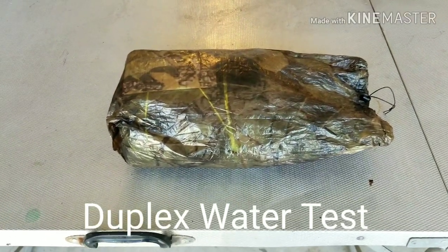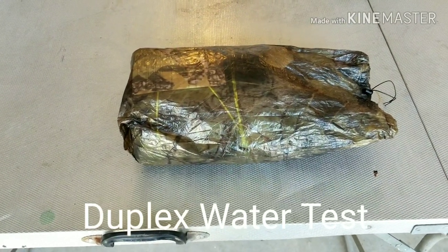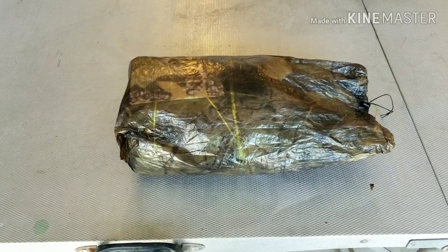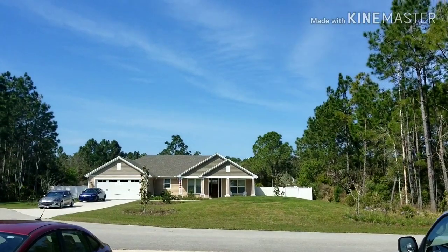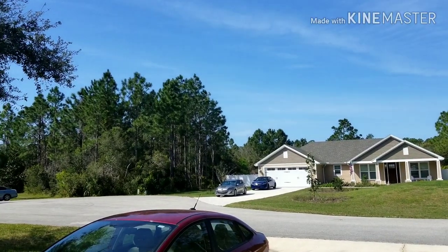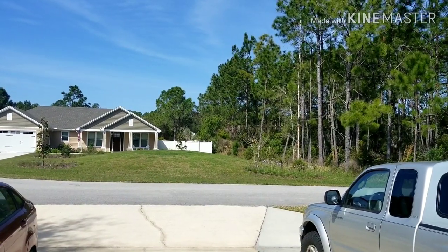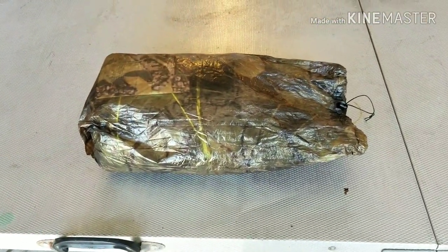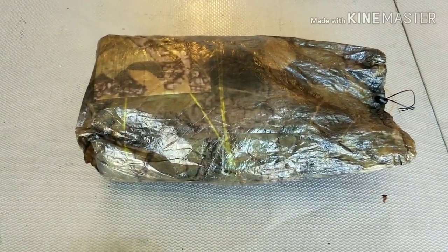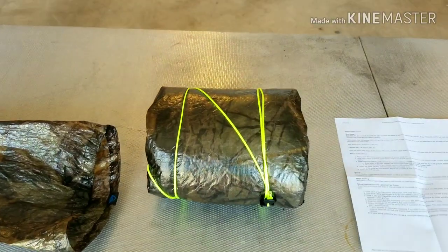Alright guys, a little while ago I picked up the z-packs camo duplex tent. I'm going to set it up today and see how she performs in the rain. As you can see right now it is a beautiful day in South Florida, St. Augustine, blue skies. We're gonna set her up, put her to the test. She comes in a great little stuff sack, the little camo version — let's open her up.